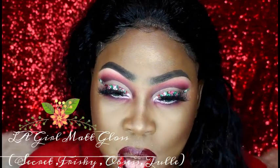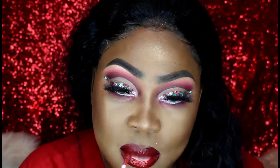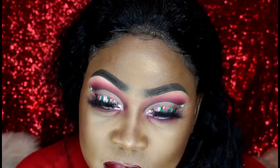For my lips I went in with my Ellie Girl matte gloss and I used the colors Secret, Frisky, Obsessed, and Tool — and these created the ombre look.